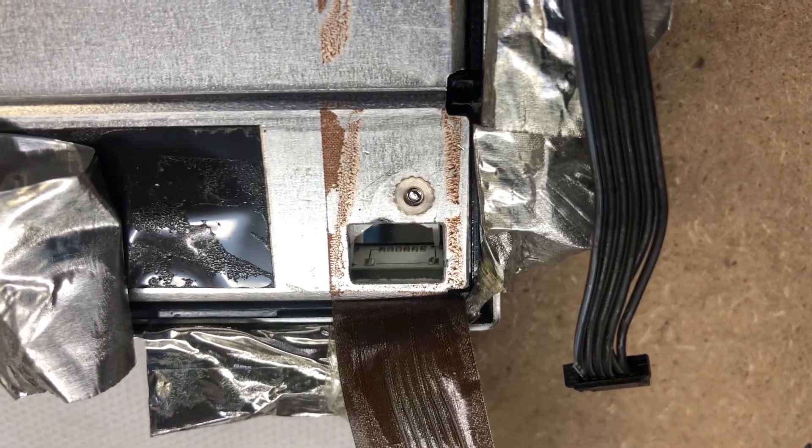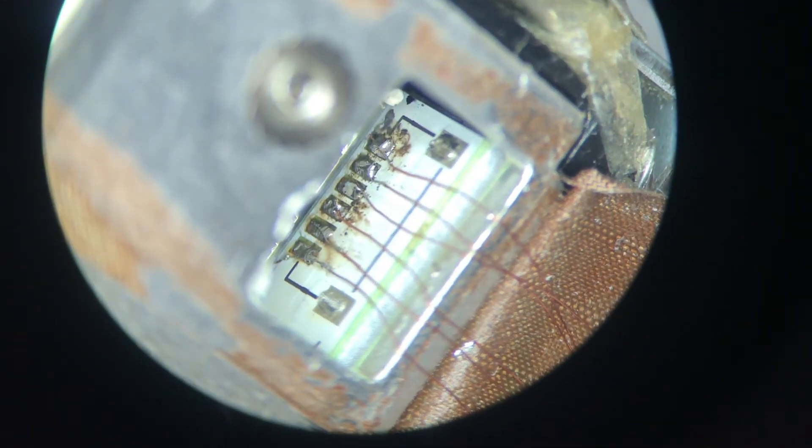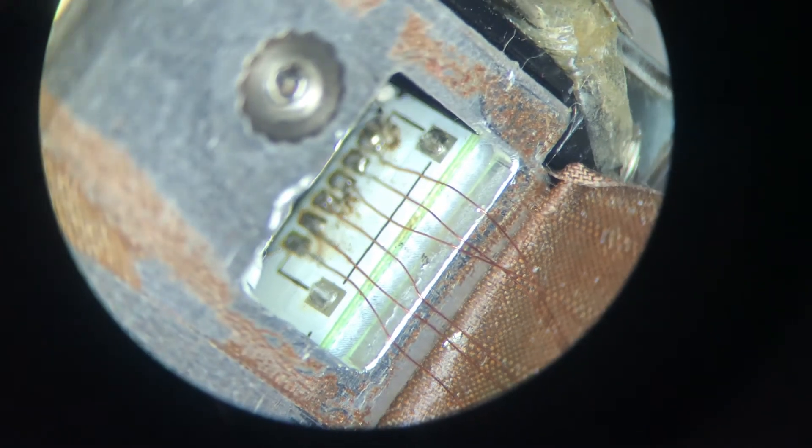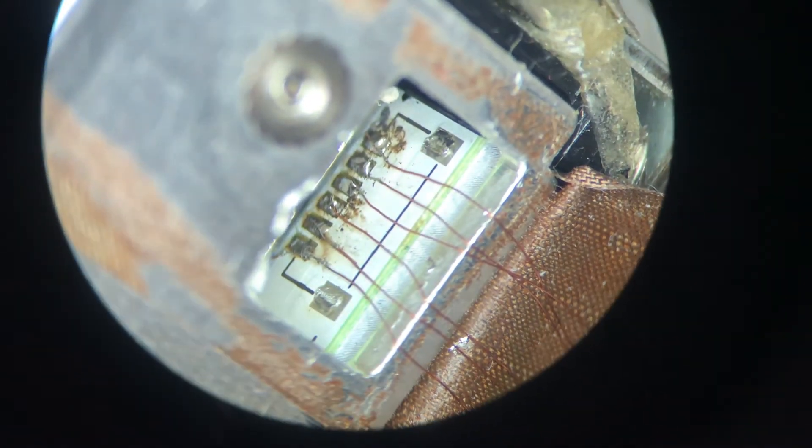Let's try it. Is this a test? Yes, a test is a test. This is a test — it is a test, this test is a test. Jumper wire, jumper wire.